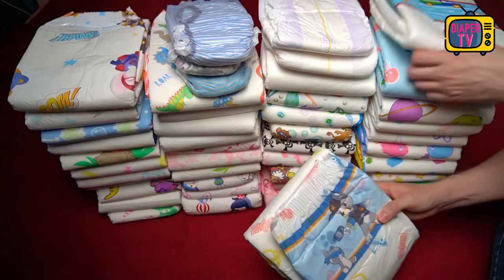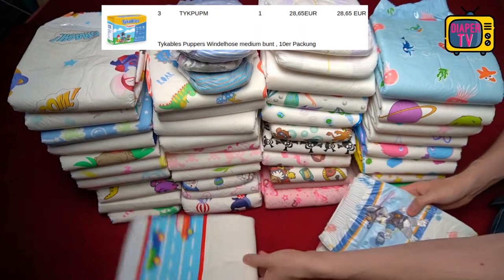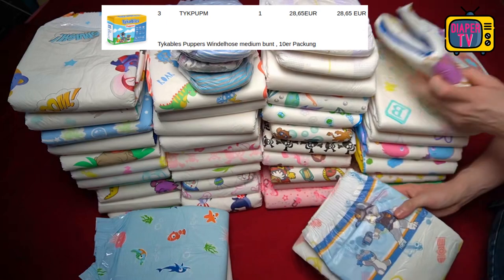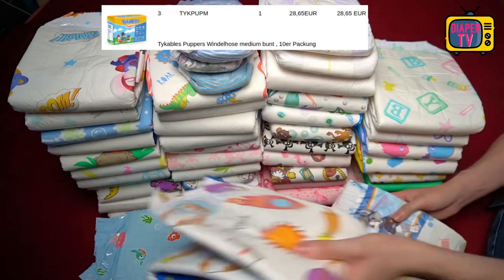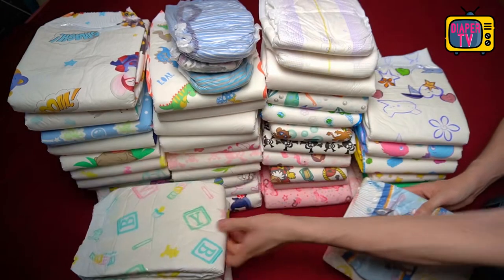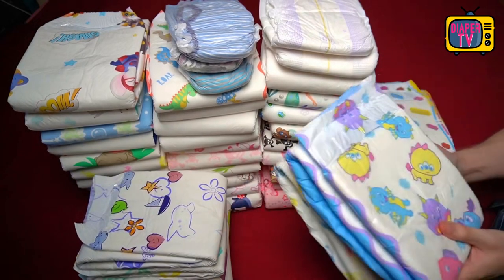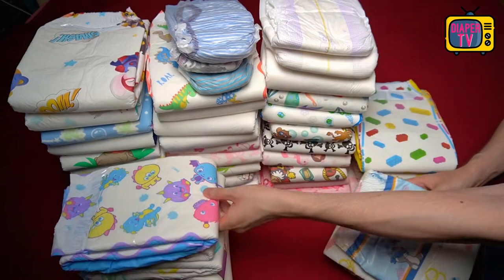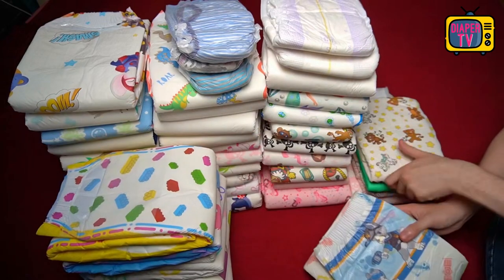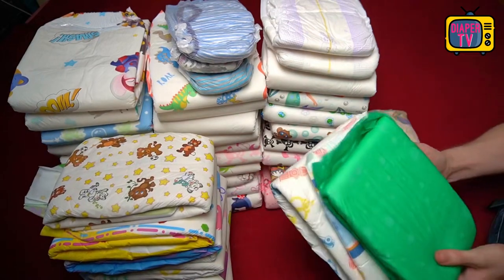The 10-pack cost 28.65 euros in Germany, so 2.86 euros per diaper. Here you can argue that you can get a Critter Caboose for currently 2 euros and 74 cents each. The Caboose has a slightly higher absorbency and is also very high quality, printed over the entire surface, made of a pleasant foil. The Puppers does not therefore offer the best price-to-performance ratio — with alternatives you get a little more suction power and save a few cents per diaper.